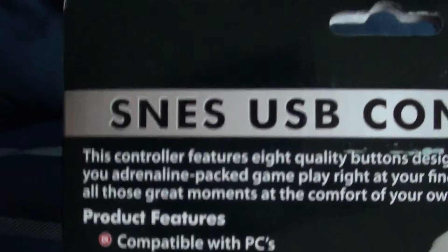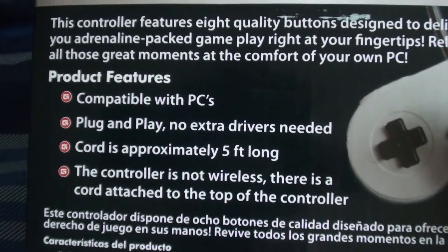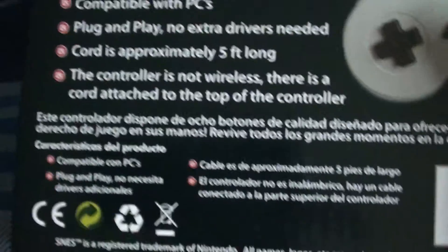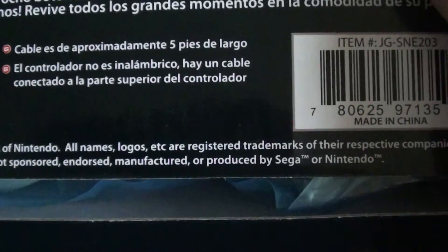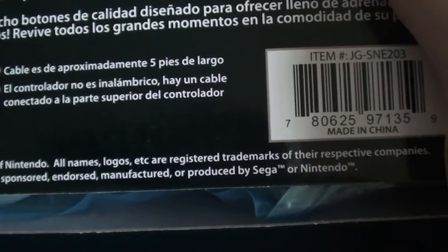I got the unit from Amazon for about 10-15 bucks. The bottom was already opened, eerily enough. Looking at the back: controller compatible with PCs, plug and play, no extra drivers, cord 5 feet long, controller is not wireless — yes, that's a bit apparent given the previous point about the 5-foot cord. And then in Spanish. It says we recycle SNES, trademark Nintendo, and this product is not sponsored by Sega. I really wonder why anyone would assume this is sponsored by Sega, considering it's a Super Nintendo controller.